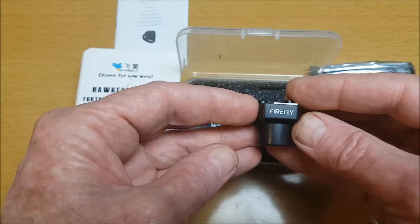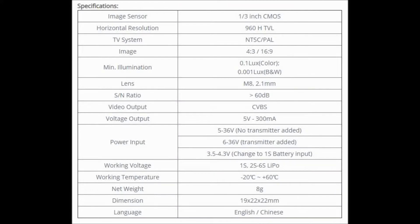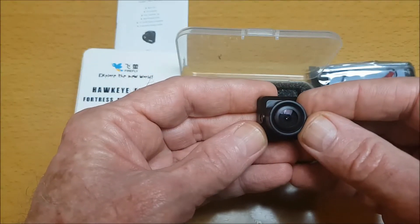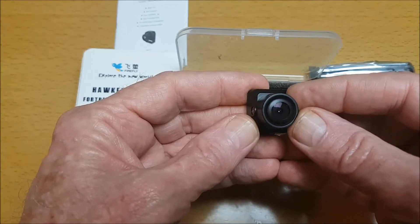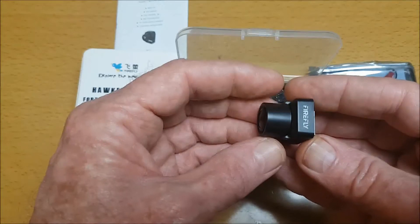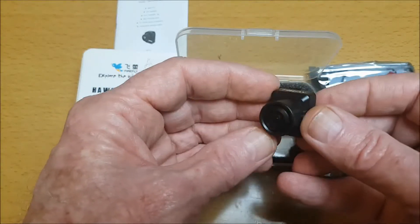Here are the specs - please pause if you would like to see the details. It has a protective cover for the lens, which is good. This has a 2.1 millimeter M8 960 TVL lens and supports 1S to 6S batteries, so input voltage of 5 up to 36 volts. It's also changeable from a 4:3 to a 16:9 aspect ratio. The OSD also has voltage display and a low battery alarm, compatible NTSC and PAL, and six modes with many adjustable settings.